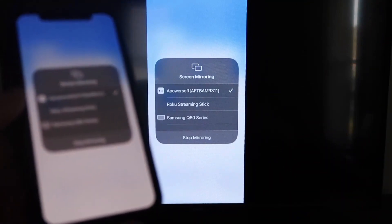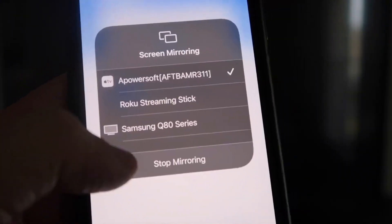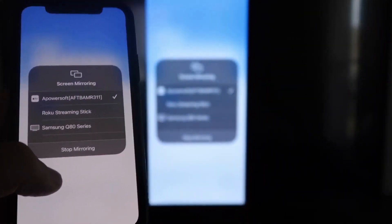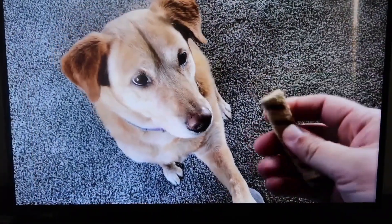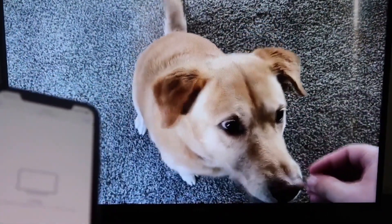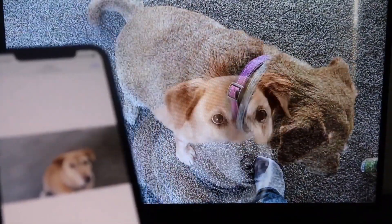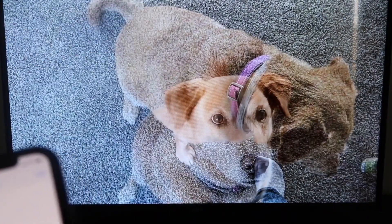I'll give you a quick test of how this works. Also, if you want to stop mirroring, just swipe down from the top right and click the Stop Mirroring button. Let's go ahead and play something from my camera roll — here's a test video I recorded with my dog. It's playing directly from my phone right to the TV, and the great thing is the sound is coming from the TV and not from the phone. That's how you mirror your iPhone to your Fire Stick.